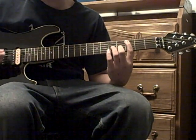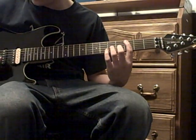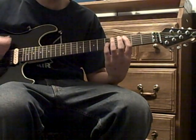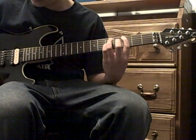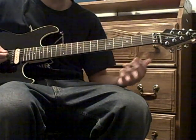In the breakdown, you do the C power chord but mute the D string, and you hit that twice but let it ring. Then you hit the fifth fret on the A string.